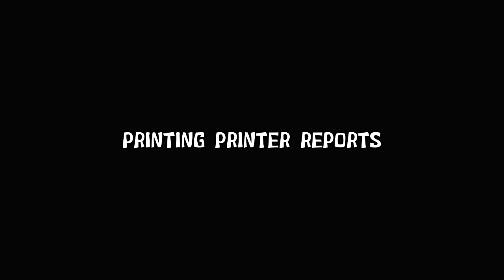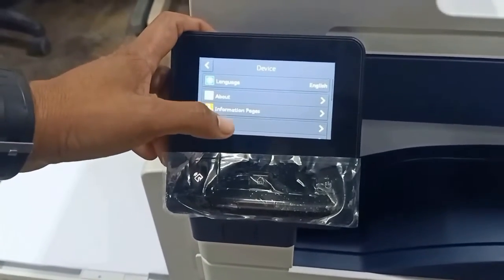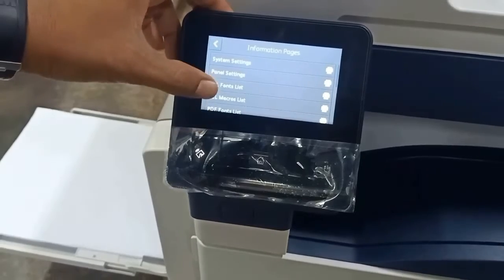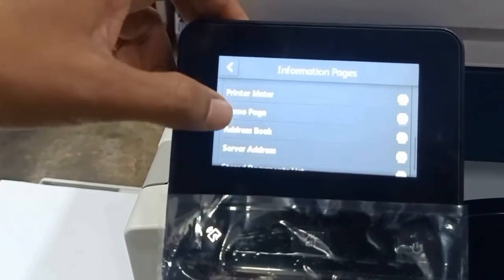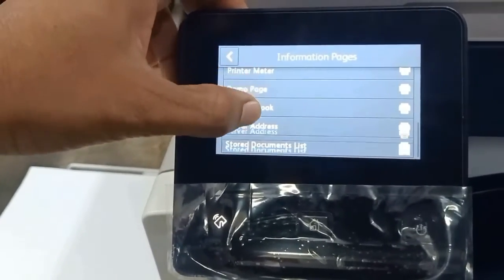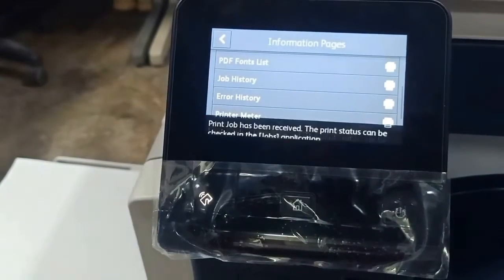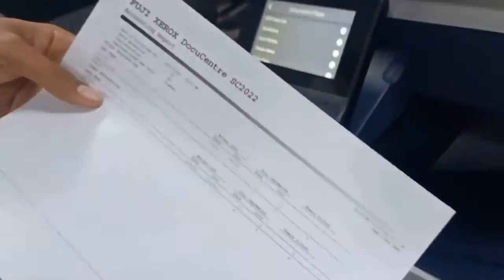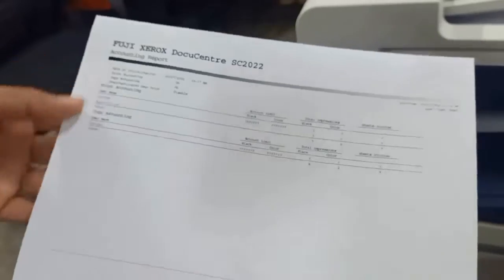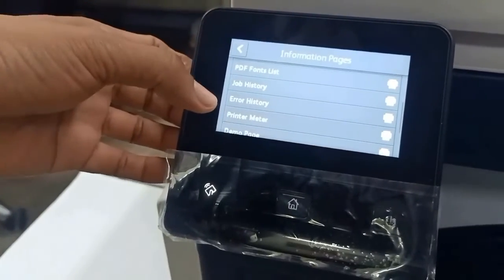Printing printer reports: go to device, then information page. There are lots of information pages here — job history, email page, address book, server address. For example, printer meter. You can also view job history.